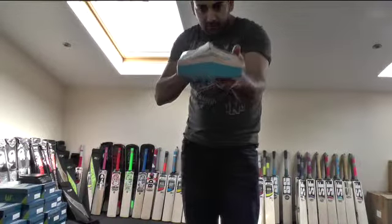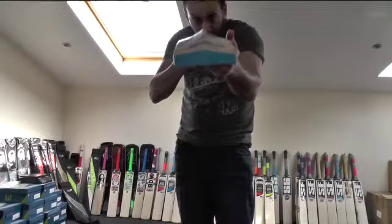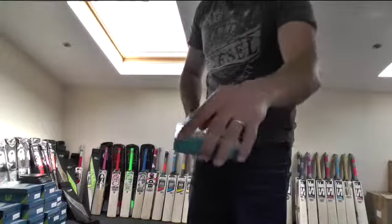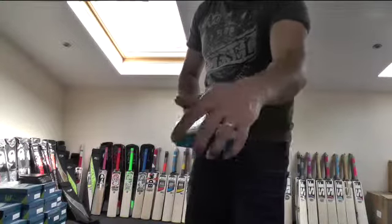You're still getting quite a full profile; there's not really any concaving, maybe just a millimetre or two. The spine again runs down into the toe. You've got the factory fitted toe guard and there's a slight gap around the toe guard, as mentioned in the other videos.